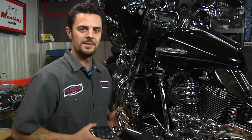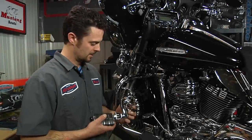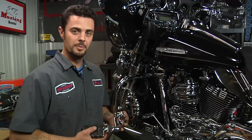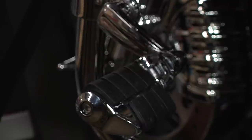Here we have the Longhorn Offset Highway Peg, one of our most versatile highway pegs and one of our most popular products. It's infinitely adjustable for riders tall, in between, and short. The Longhorn Offset Highway Peg allows for many different mounting options.